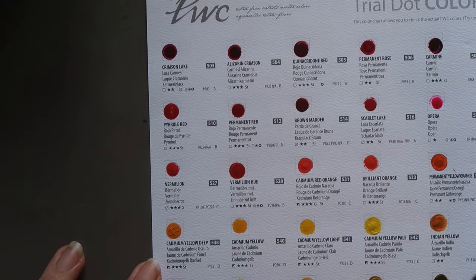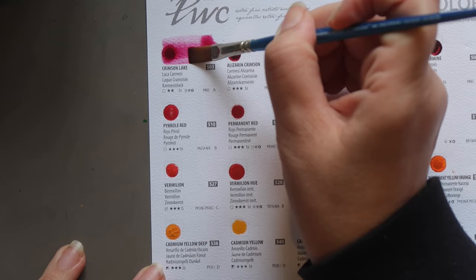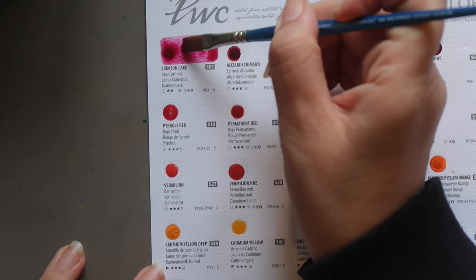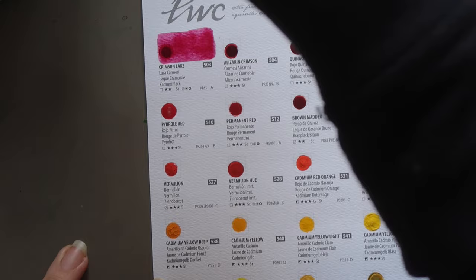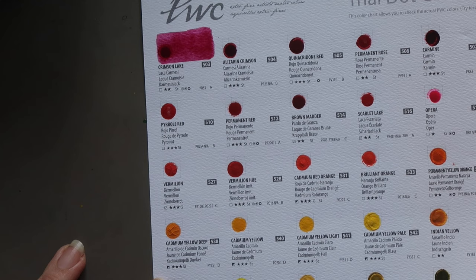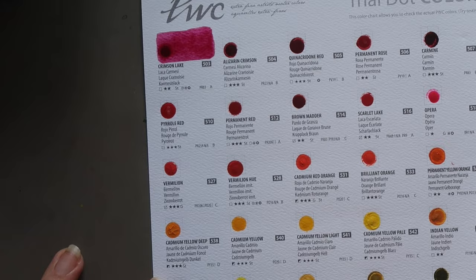We're starting at the top here with Crimson Lake. This is pigment PR83 — the original pigment for Alizarin Crimson and it is considered not lightfast, so not necessarily one I would recommend if you're planning on displaying or selling your work. Good for sketchbook or practice, and it is a really beautiful colour. It's transparent, staining, and has two stars lightfastness on Shinhan's 1-to-3 scale.